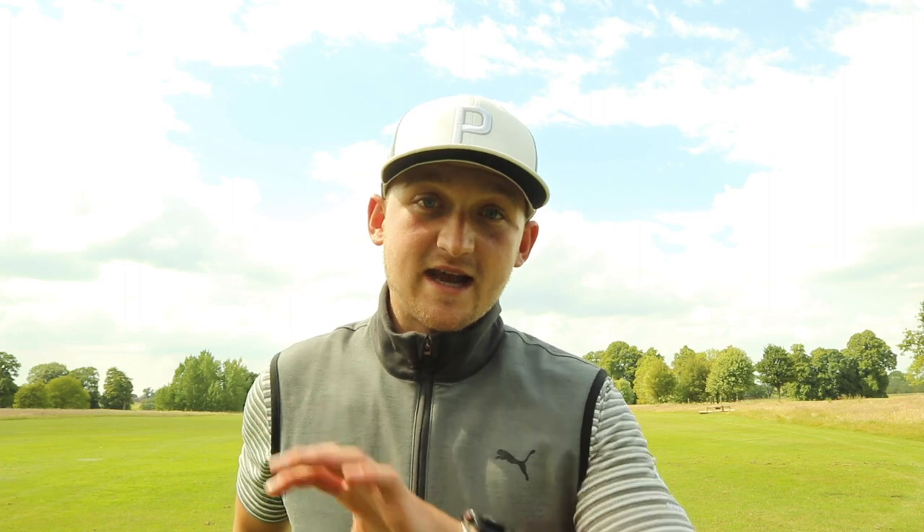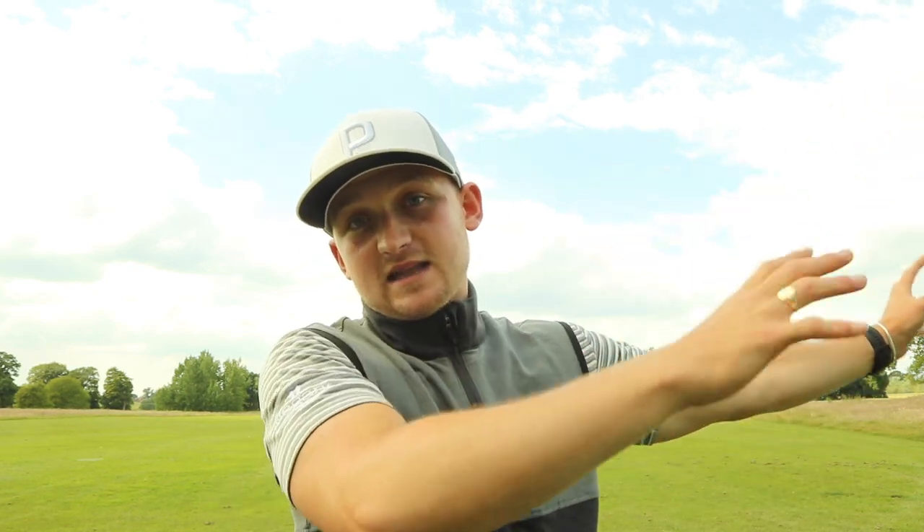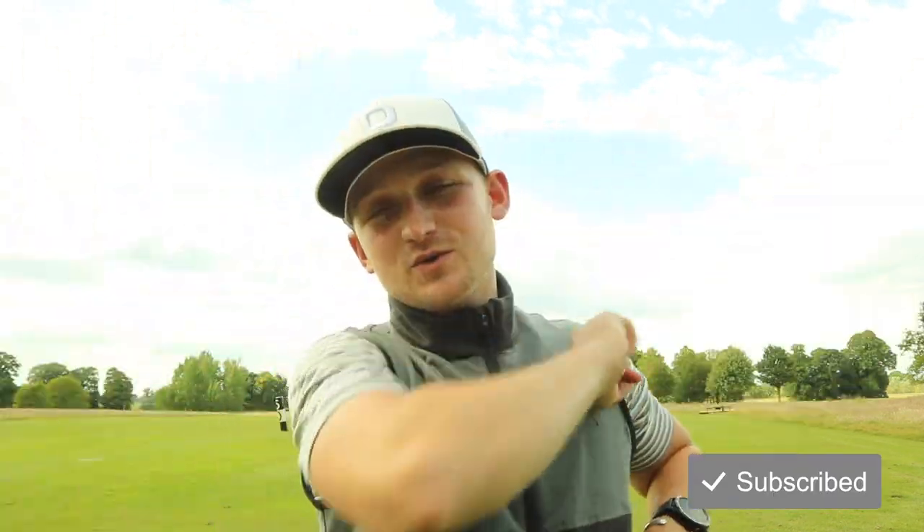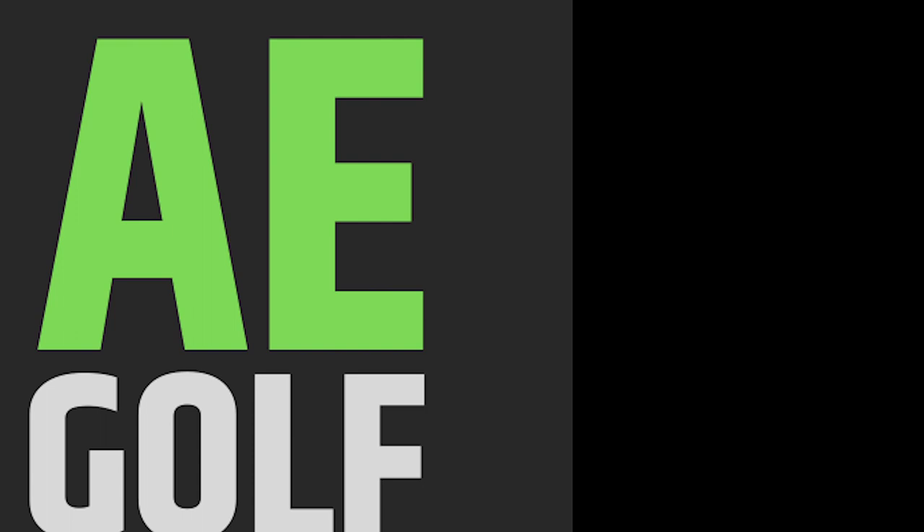The final thing I want to leave you with is, one, thank you for the comments. But two, don't forget tomorrow on the channel is Sunday Swings - your chance to win a free swing analysis and drills to improve your golf game and take them to the next level. It's so easy: all you've got to do is smash that big red subscribe button down there, and number two, put hashtag pick me down below. Thanks guys, and see you tomorrow for Sunday Swings.